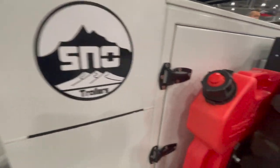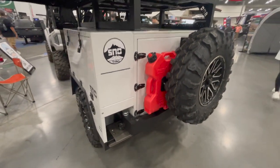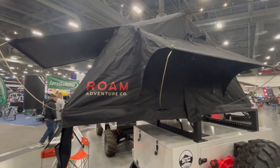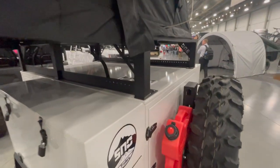But the Snow Baja trailer doesn't just shine on the trail. Once you get it to its destination is when you'll see its full capability. Equipped with a Rome Adventure Co. rooftop tent, you'll be able to sleep high and dry.